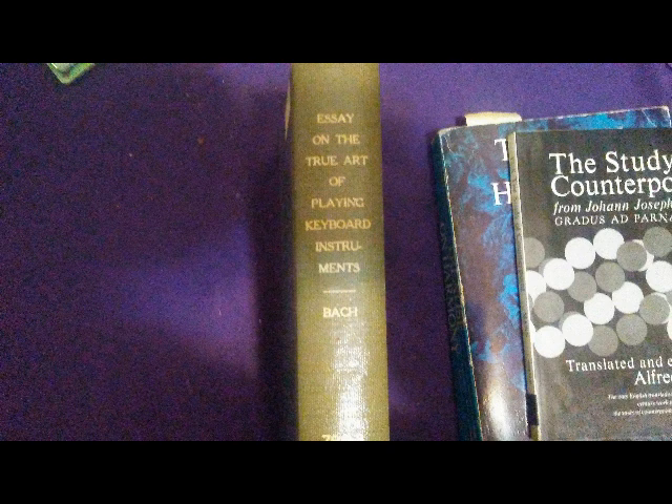Beethoven's method followed the essay closely. Mozart's famous sweeping statement, as quoted by Rochlitz, is: 'He is the father, we are the children. Those of us who do anything right learned it from him' — referring to the essay. 'Whoever does not own to this is a scoundrel.'